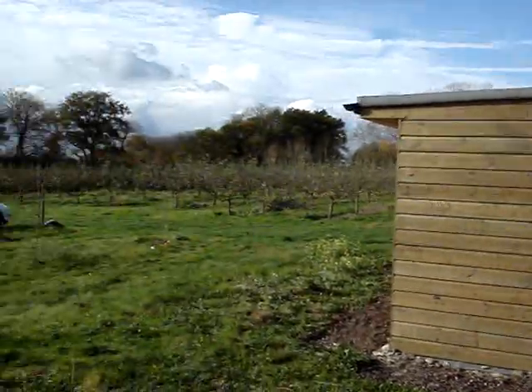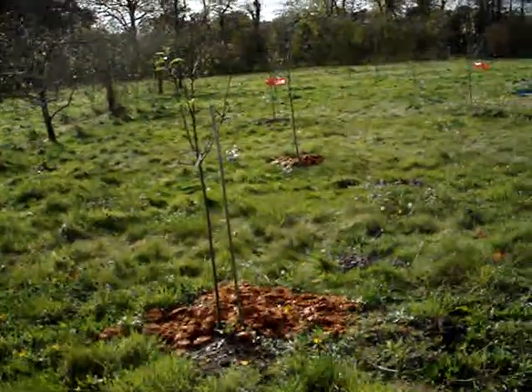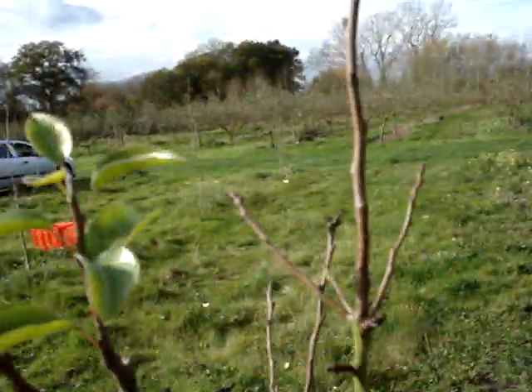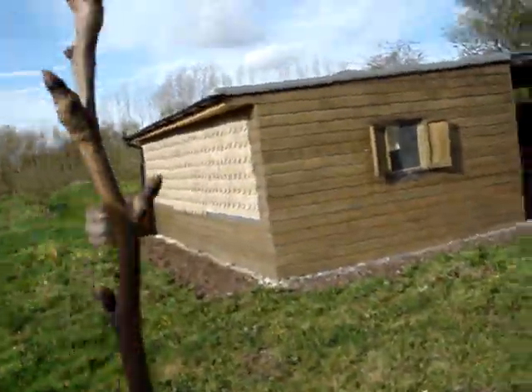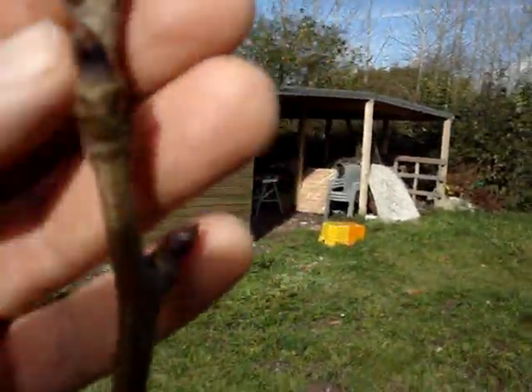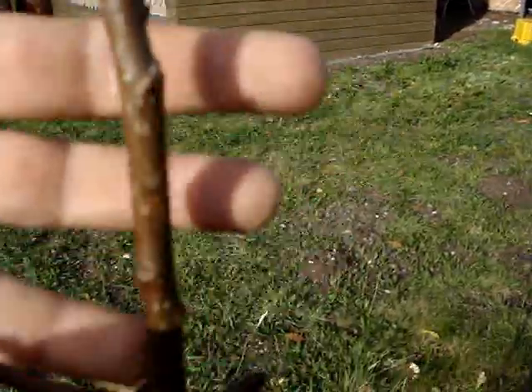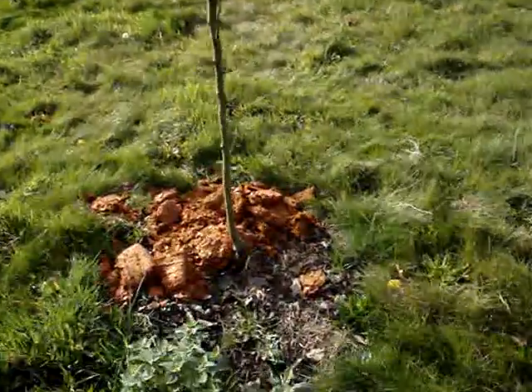A few tidying up thoughts at the end of the season. Here's the little orchard of pears I was mentioning earlier. A few leaves. Made some decent growth this year. There's fruit bud right to the end of the current year's growth, which is nice. I'm going to manage these as pyramids, I think.